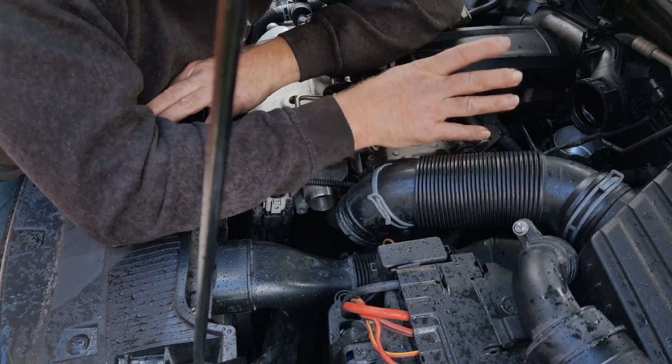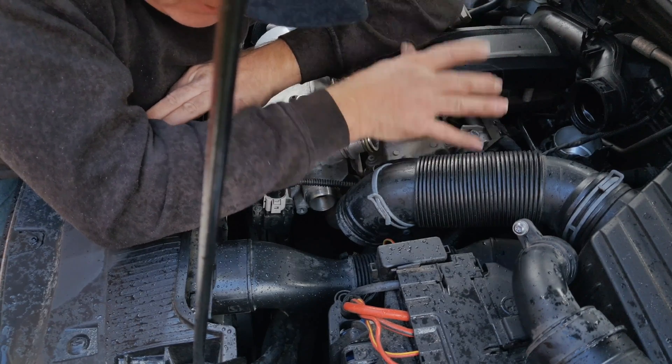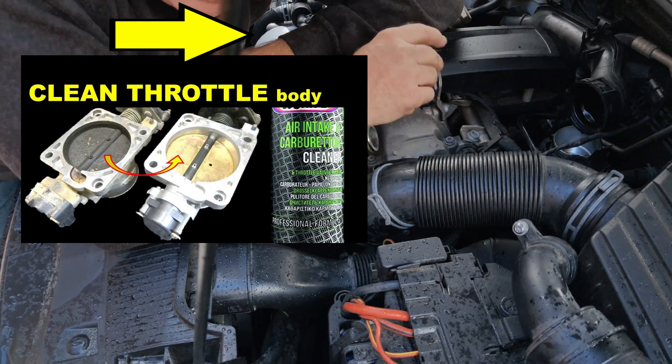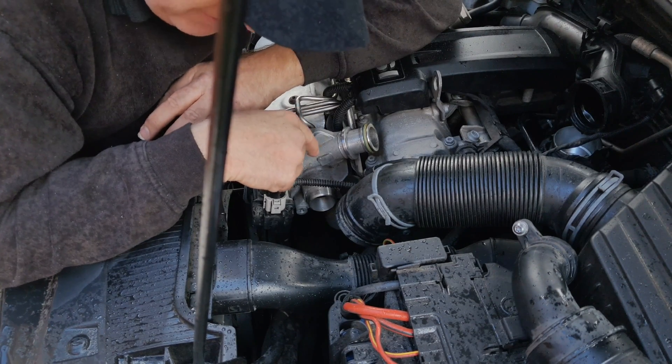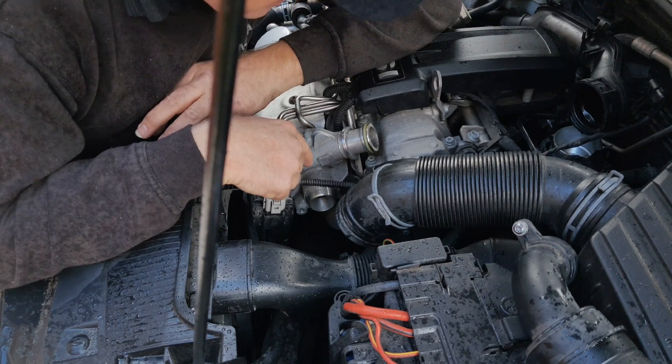Over several tens of thousands of miles that can build up and affects the performance of your car. A dirty throttle body I've already dealt with in another video, but a dirty turbocharger basically affects the way the turbocharger spins and the airflow through it.